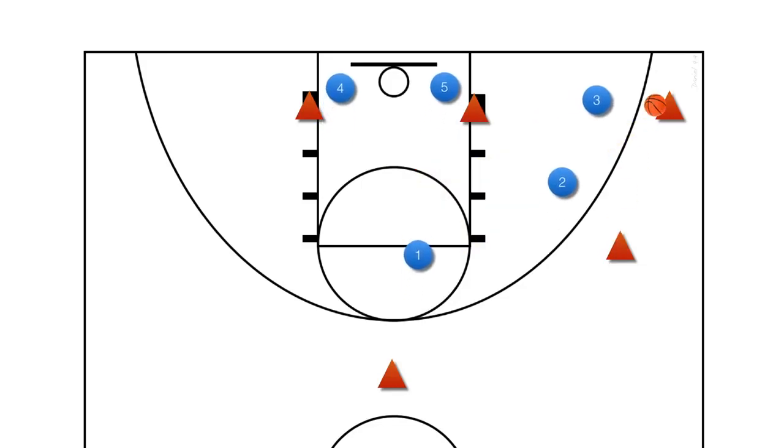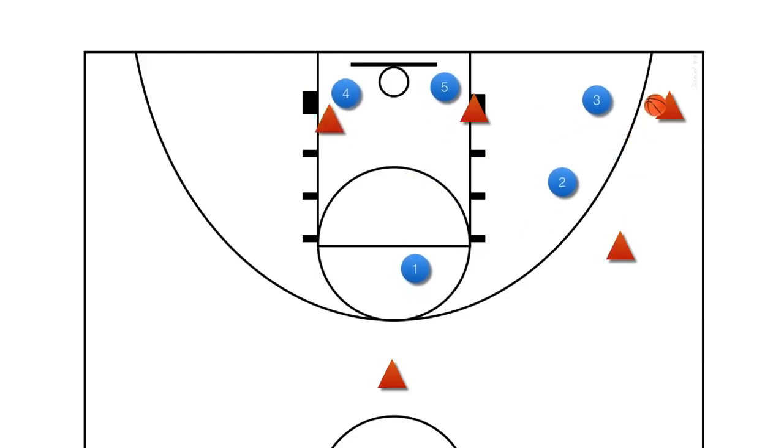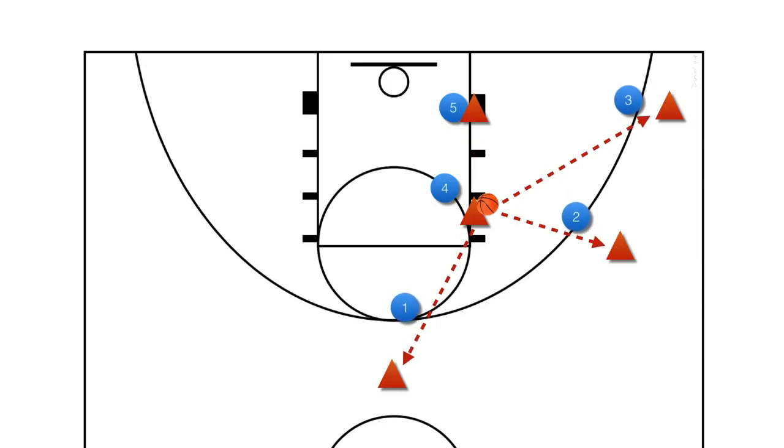Here the ball is passed into the corner and our top defender doesn't drop down into the key. When the high post flash happens, our four defender must move with this offensive player to protect the high post. Sometimes this will be enough to deter the entry pass. If the pass does get into the high post, we are in great position to defend — we have on-ball coverage, the high-to-low post pass is covered, and any kick out to the perimeter is also covered.